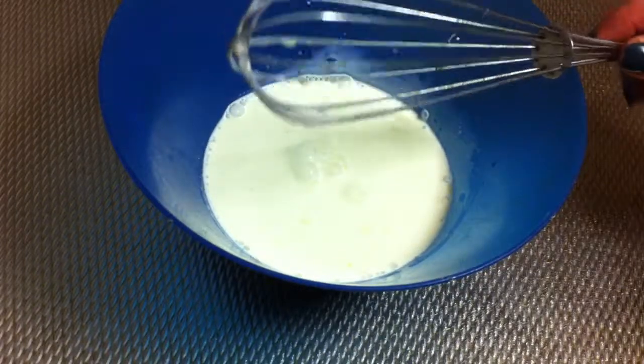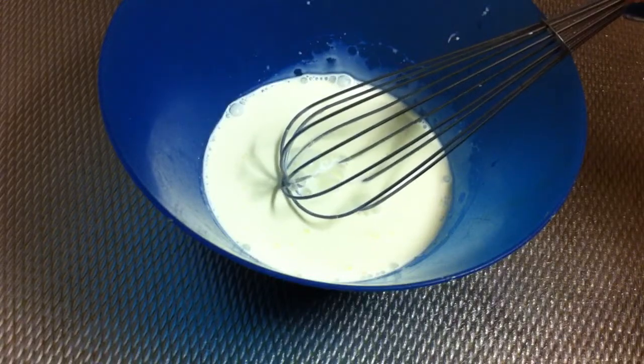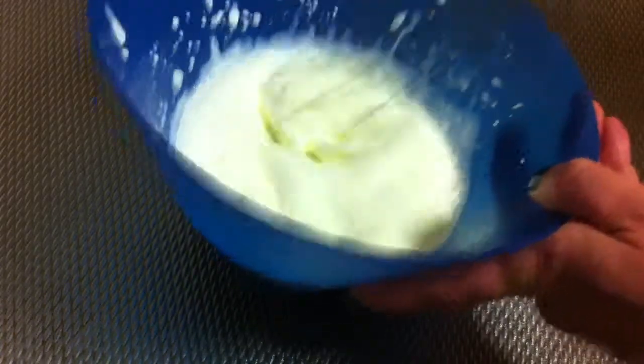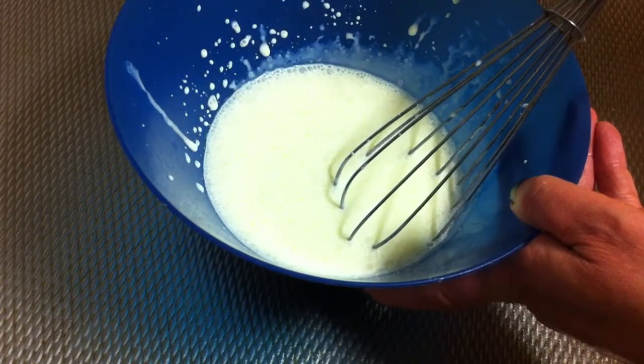With the help of a whisk, you're going to whip the cream. Add the cream together with the sugar and make it a little bit hard. You can use a blender if you want.